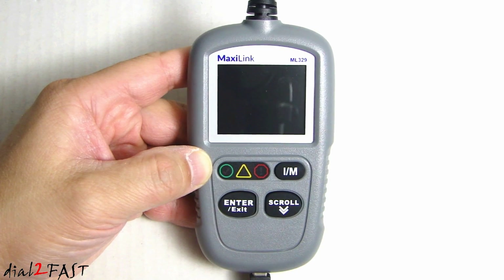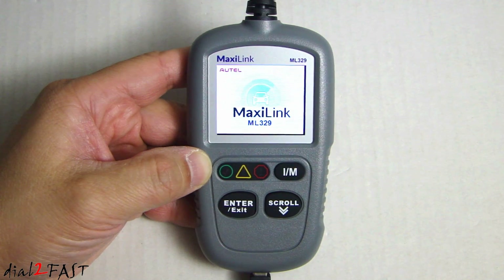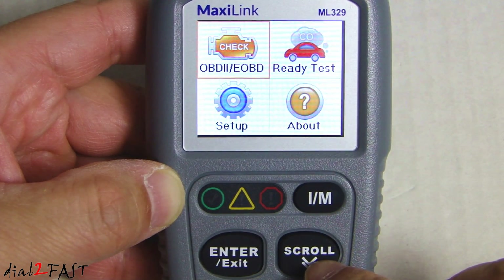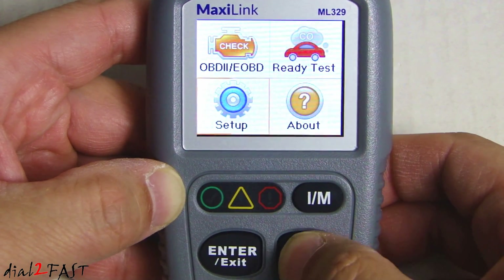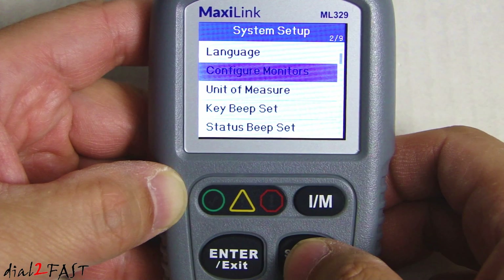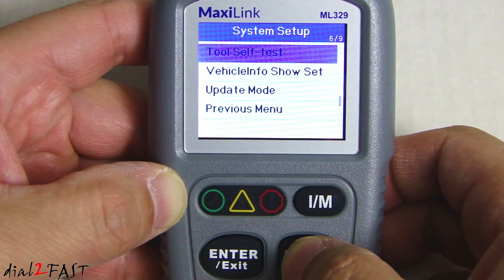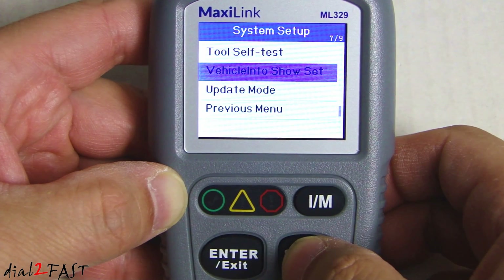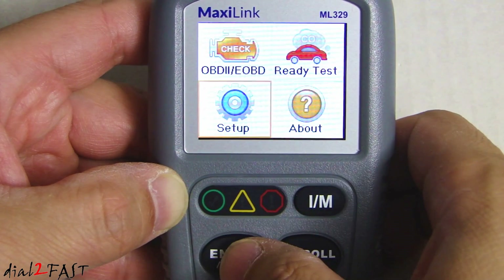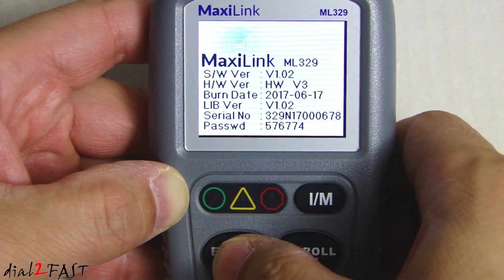Let me power this on and show you what the user interface looks like. After powering up it goes to the home screen. Press the scroll button to toggle between the different menu items. Going into setup, you can configure the language, monitors, unit of measure, key beep set, status beep set, tool self-test, vehicle info, update mode, and previous mode. The About screen shows you the version of the software.